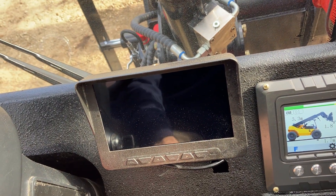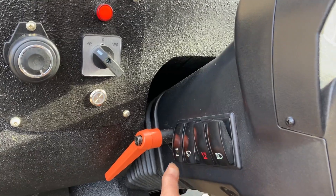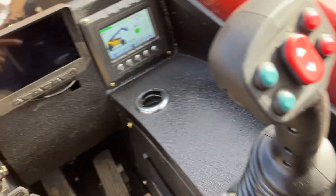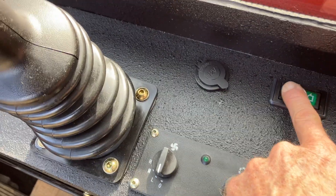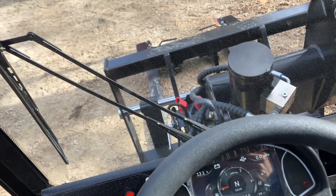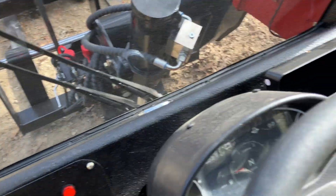You've got your auxiliary hydraulics, two-speed transmission, lights, strobe, windshield wipers, and your heat over here. You've got an emergency boom-down button over here — if you hit this button it will allow the boom to come down if the machine is not running or in an emergency condition and you need to get the boom down. It's just an override.